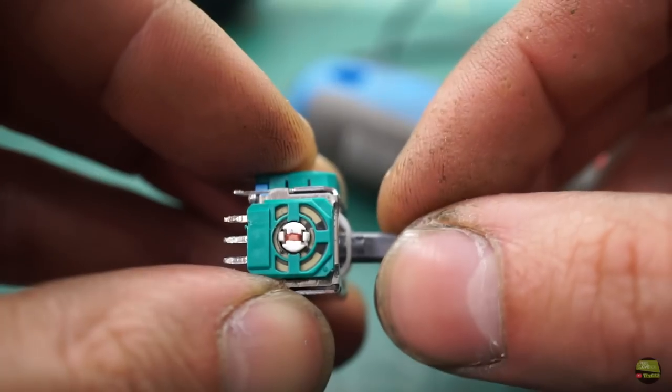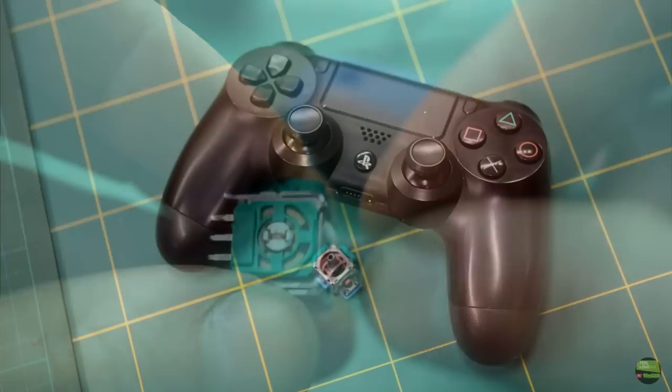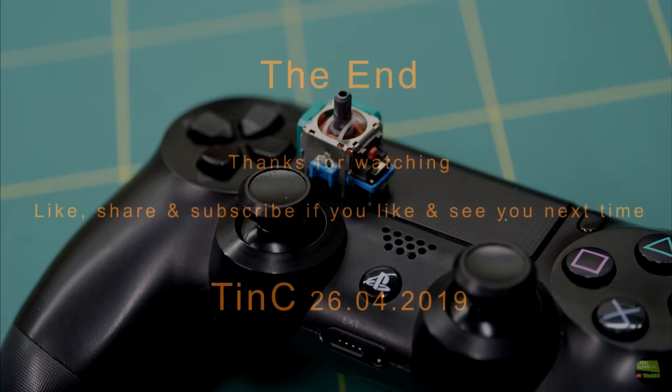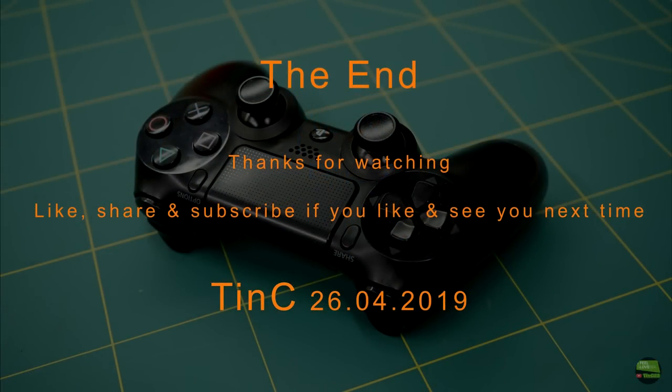Maybe next time. And that's it for today — like, share and subscribe if you enjoyed it. See you next time. And kids, don't play too many video games — go and make something during your free time. It's better.